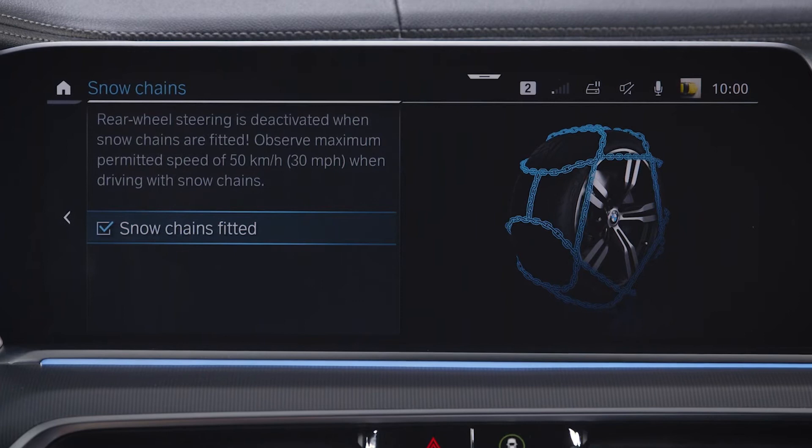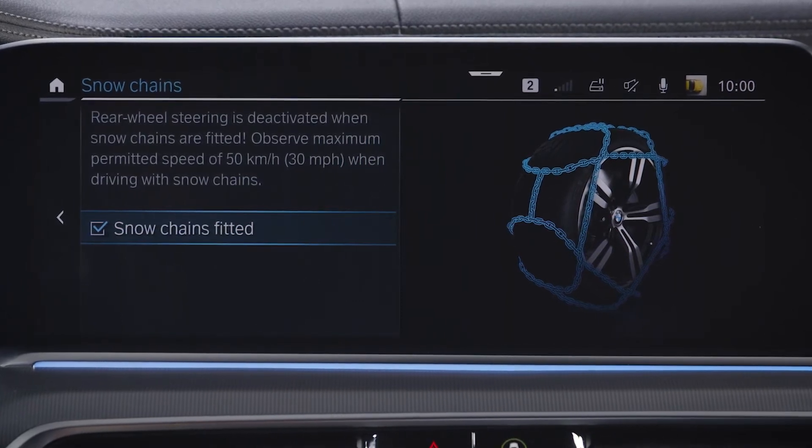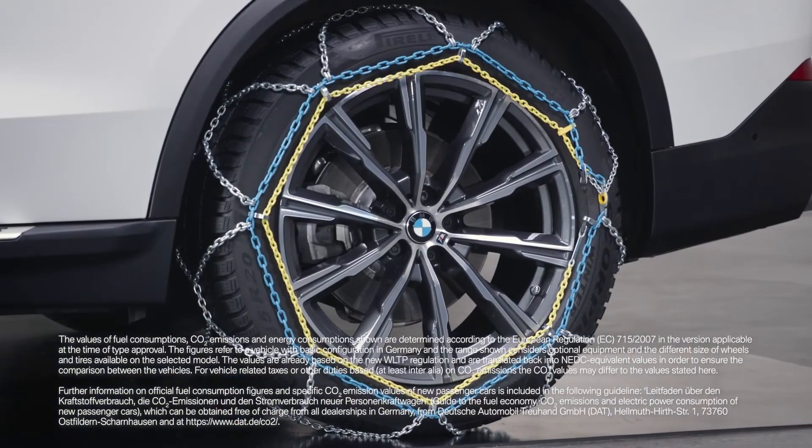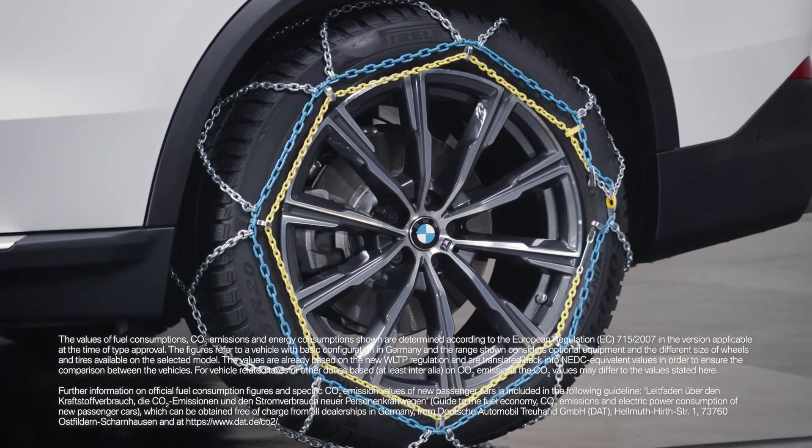Rear wheel steering is deactivated to ensure traffic safety and prevent damage to your BMW. Please do not exceed 50 km/h. Above that, rear wheel steering will be activated again.